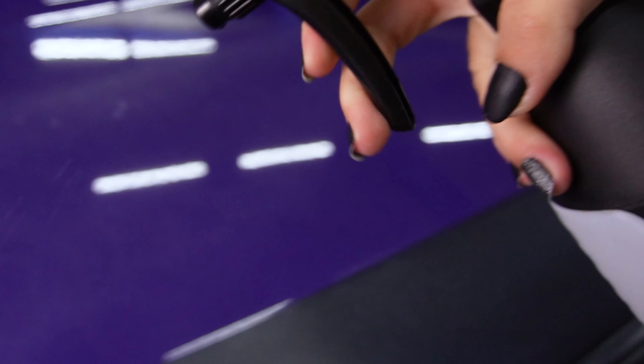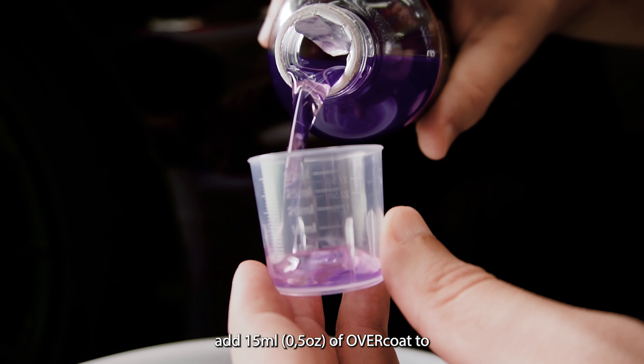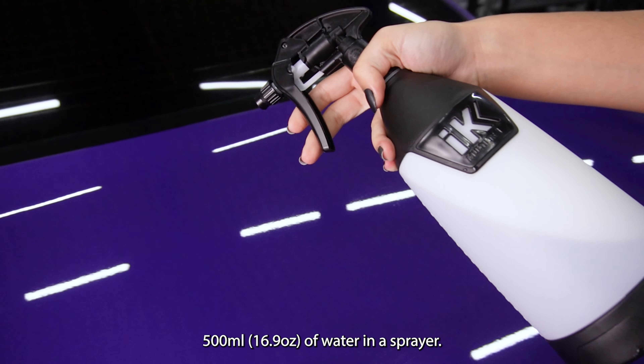Let's see how it works. After washing your vehicle, add 15 ml of Overcode to 500 ml of water in a spray bottle.